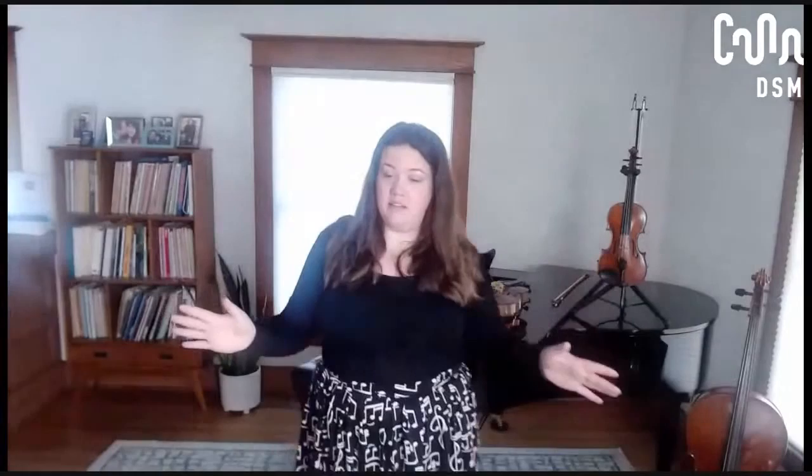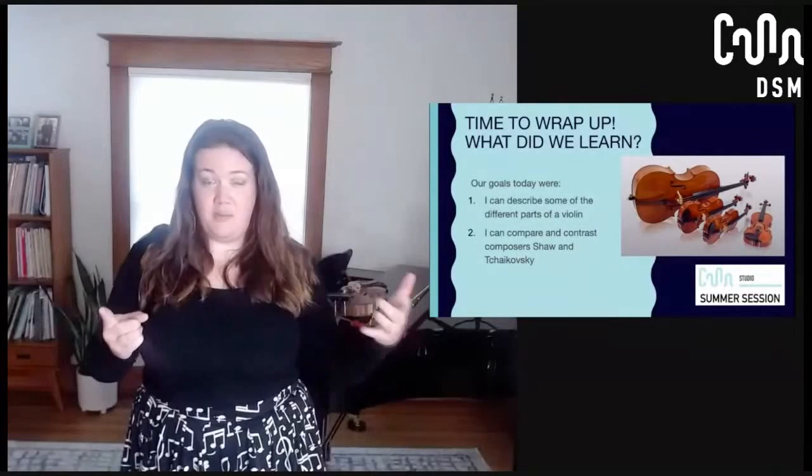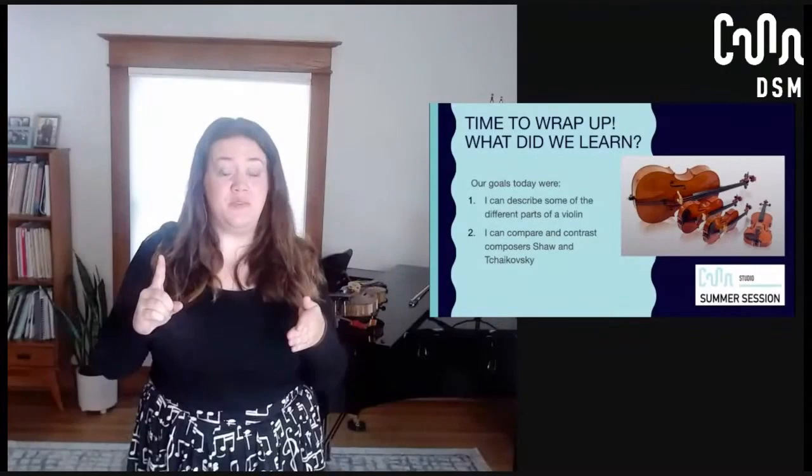Let's go back to our goals and see if we met them. Goal number one was: I can describe some of the different parts of the violin. We talked about a lot of them — we primarily talked about the ones that help hold the string in place so that we can play music. Goal number two was: I can compare and contrast composers Shaw and Tchaikovsky — very interesting people from very different time periods and very different places. When you listen to their music, you're going to hear a lot of differences as well. Hopefully you learned something new today. Thanks so much for joining.